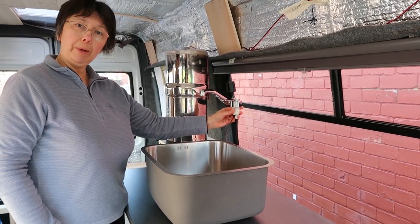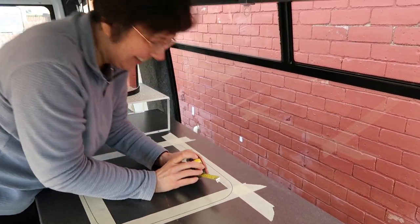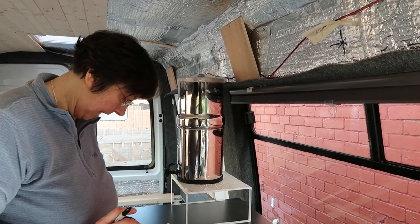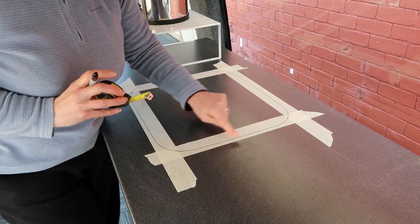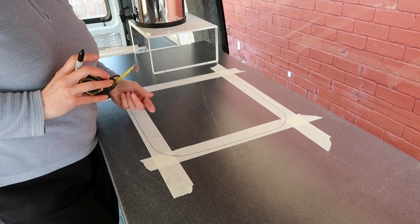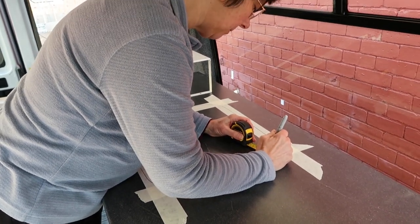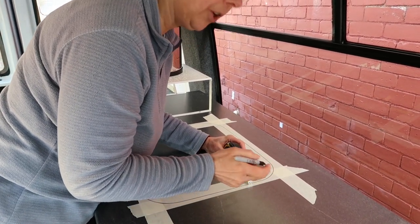We've squared up where we'd like the sink to be positioned from the front edge so it's straight. We've put some tape on and drawn around the outside of the size of the sink because it has a two-centimeter lip. Now I'm going around with the measure and marking two centimeters in, which is exactly what the instructions say to do, and then we're going to cut the hole.